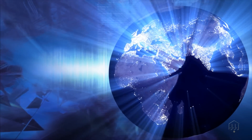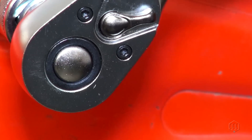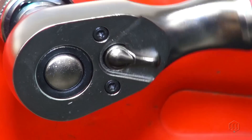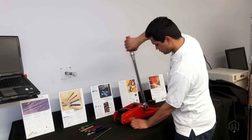Click wrenches are the most widely used torque product in the world. When the set torque is reached, the wrench typically emits a loud audible click, and the operator can feel the impulse from the tool.